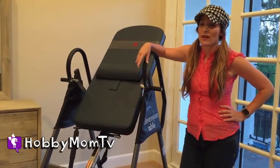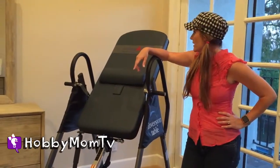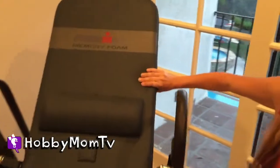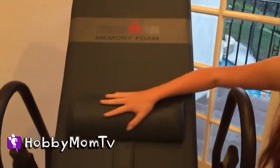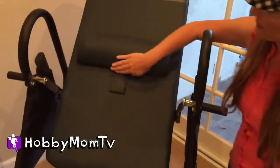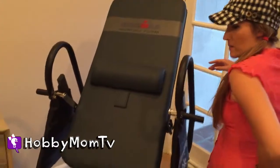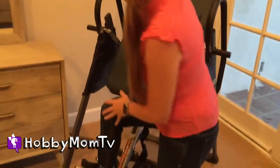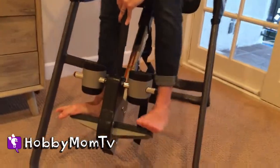I searched for a lot of different brands and this is a really good brand that I purchased. It's called Iron Man and it has the memory foam. You can get it with or without the pillow. I happen to personally love it because it helps my lumbar, like the small of my back right here. So I'm going to show you guys, without further ado, basically what I do.